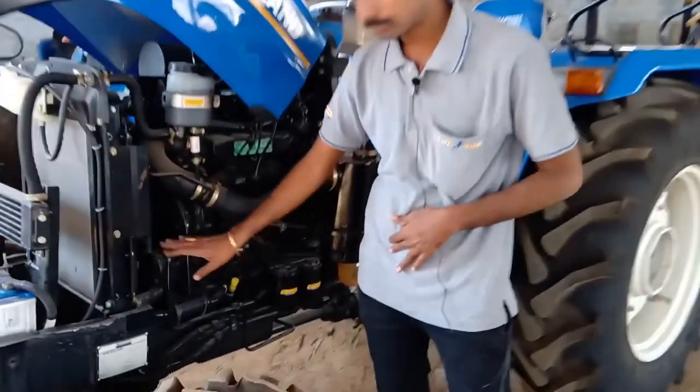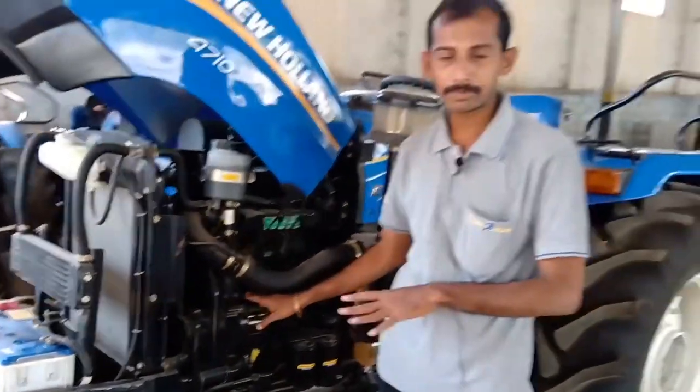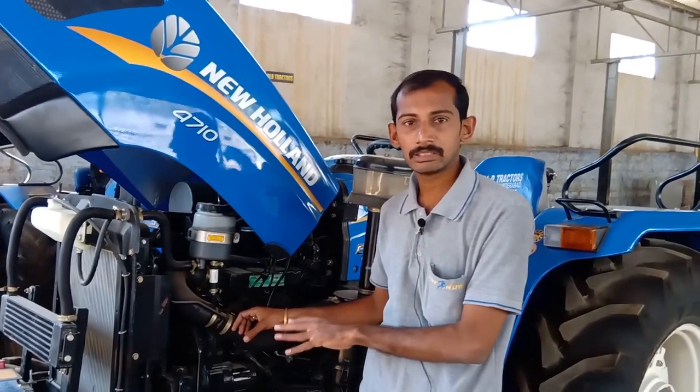This is a hydraulic pump and a steering pump. This is a separate pump. It is used to replace the pump.